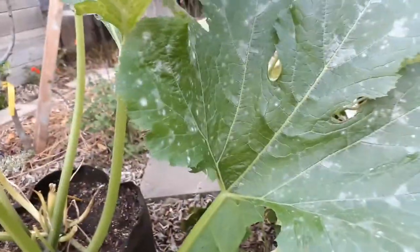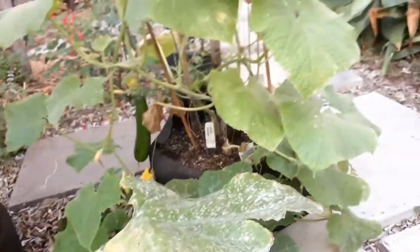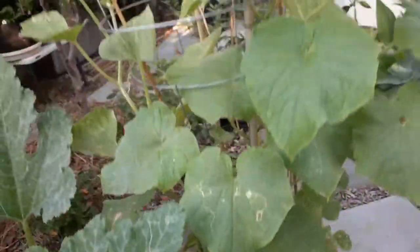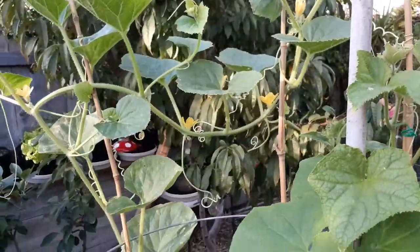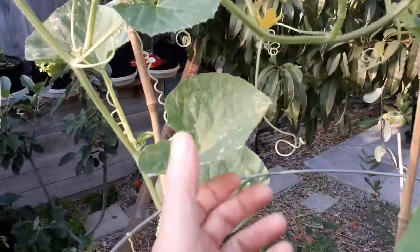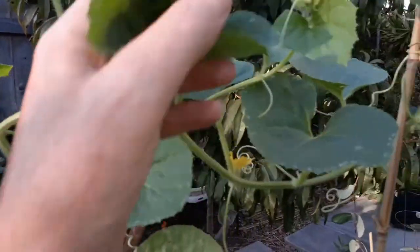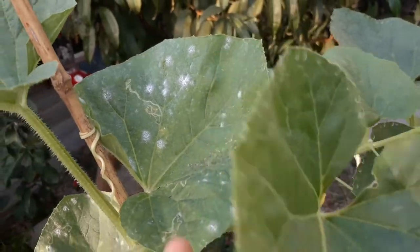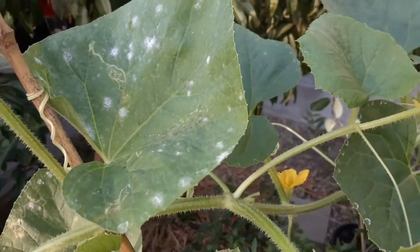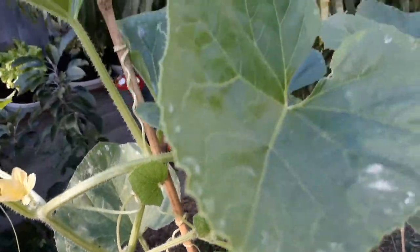This squash seems to be getting the worst of the problems. I have a cucumber over here that seems to be doing pretty well, getting a lot of cucumbers — though actually there's a little bit of powdery mildew here too. This stuff really spreads quickly so you have to stay on top of it. In literally a couple of days you can come out and your plants could be 100% destroyed and you'll have to tear them out of the ground.